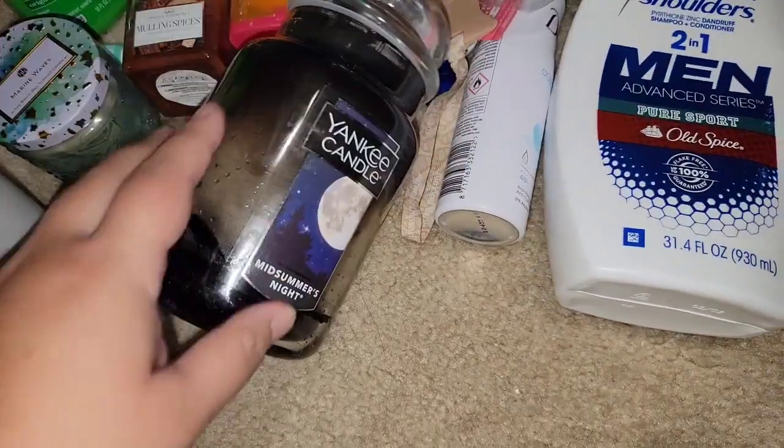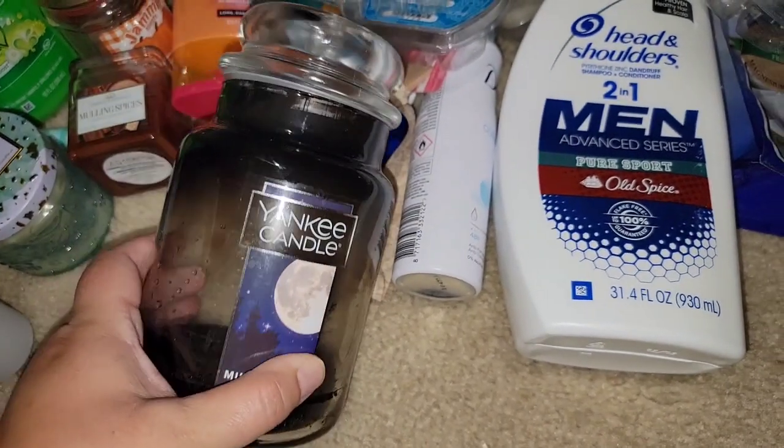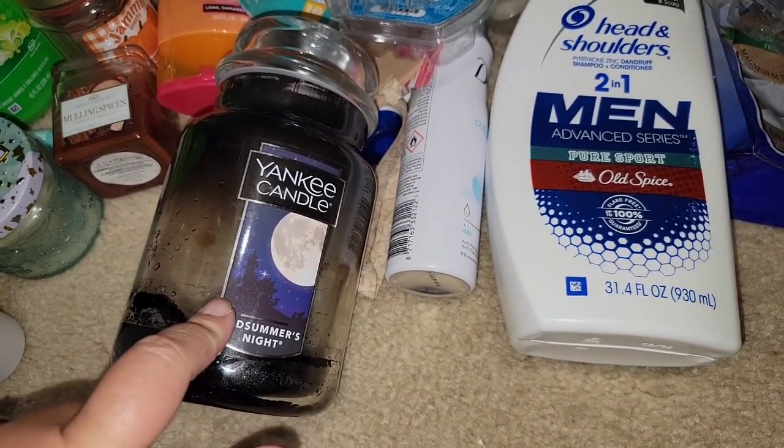I wanted to melt these because they're hard to stack. Not happy. I will give the other Yankee Candle a go. I'm tired of these expensive candles not performing well.